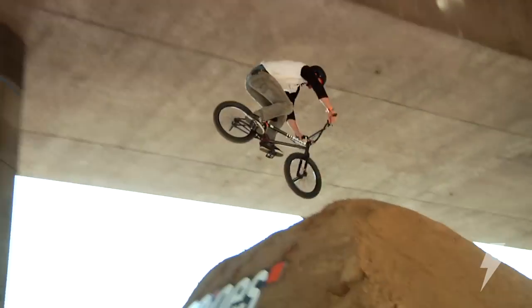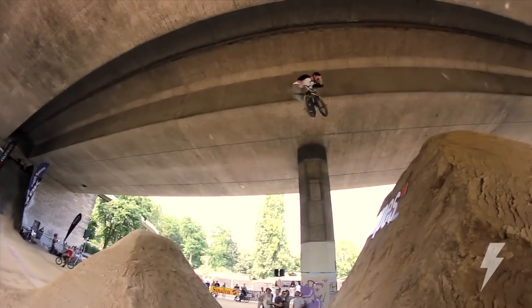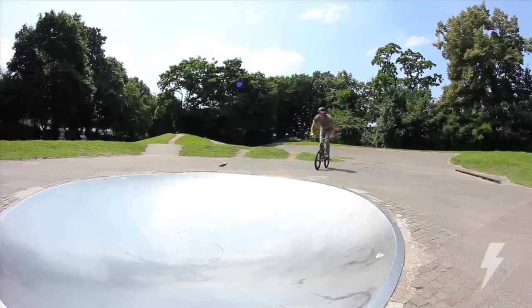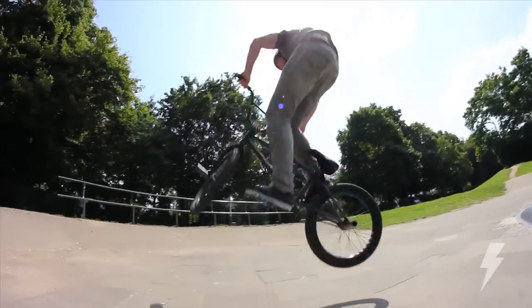I learned them on dirt jumps. I think finding a transition to get the feeling of them is best — maybe just a fly out at the skate park, but some kind of transition or lift is great to start out learning turndowns.